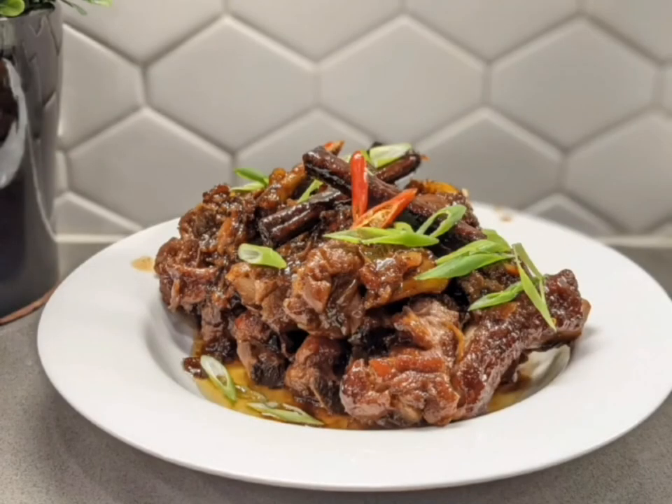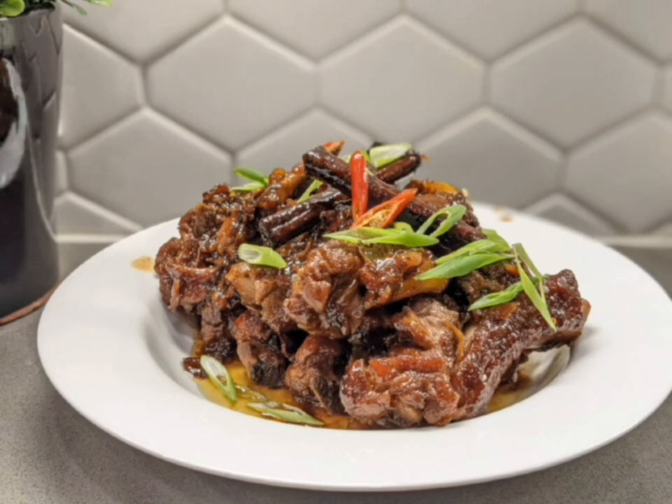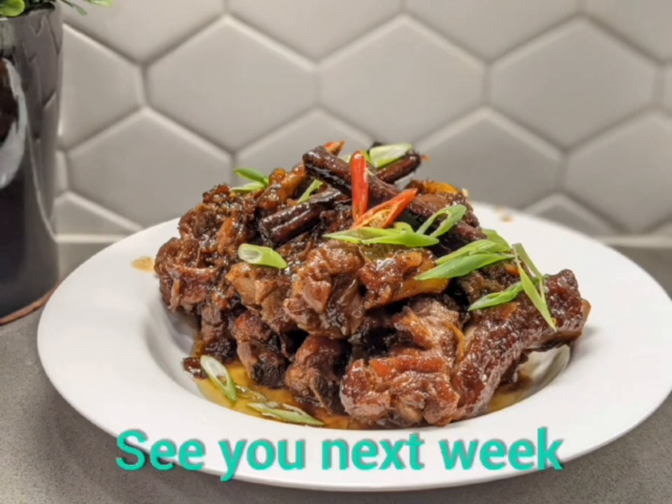Please follow me at Lina's Happy Corner — you can see many pictures of my dishes. Thanks for visiting, I will see you next week!